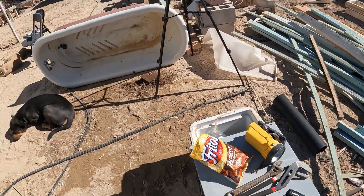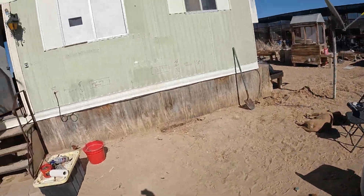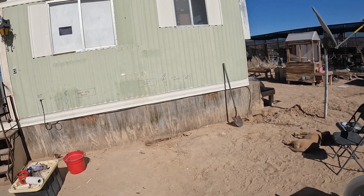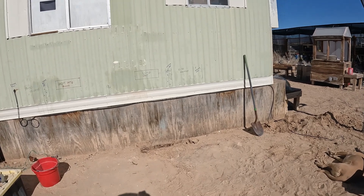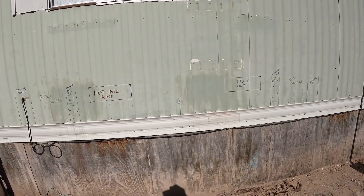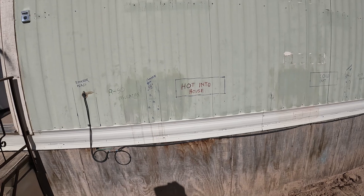Thursday, February 2nd, 12 o'clock noon. I removed the old greenhouse — it was like a winter hothouse — and I've established, as far as I can figure,